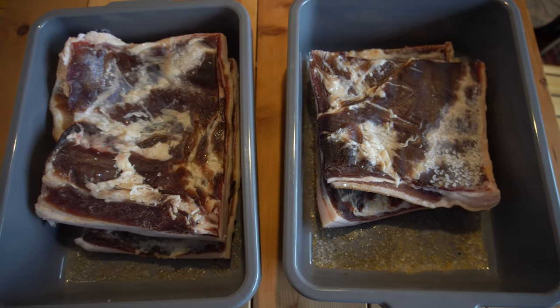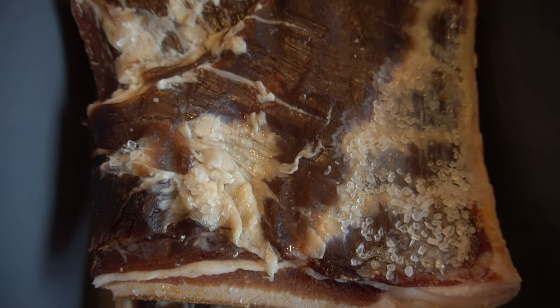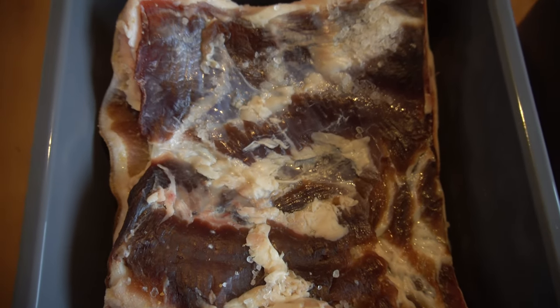We have reached day 10, which is an exciting day because in theory our bacon is done. You might be asking, what do you mean it's done — you haven't smoked it yet. Well, right now we have a cured pork belly. This stuff is ready to go. We are definitely going to be smoking these to get a better end product, but if we didn't have access to a smoker we could certainly call it good right here and enjoy some really good bacon. But if you can smoke the meat, you definitely should.